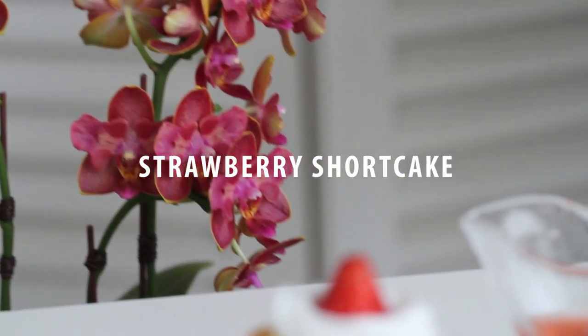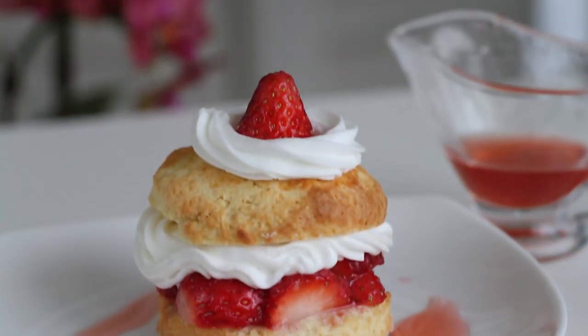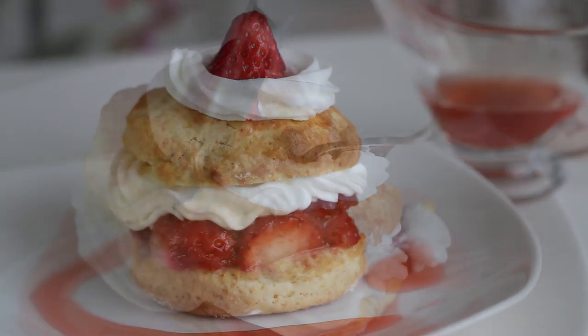Hi, I'm Eugenie. Today I'm making mini strawberry shortcake, which is perfect for summer.